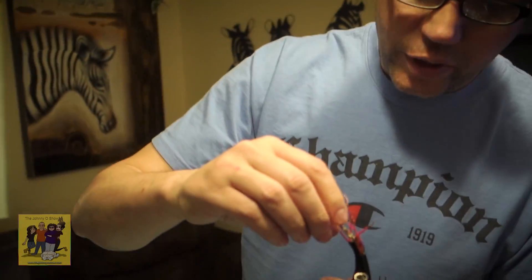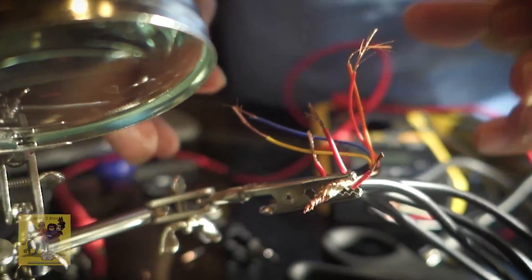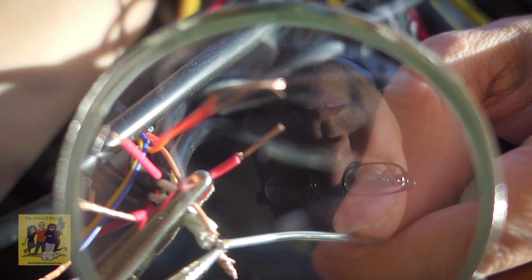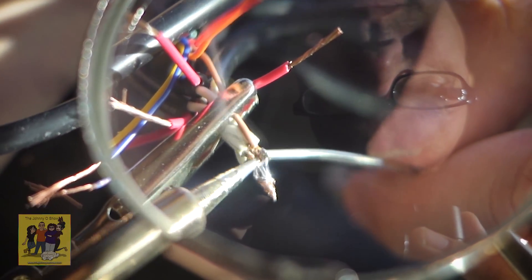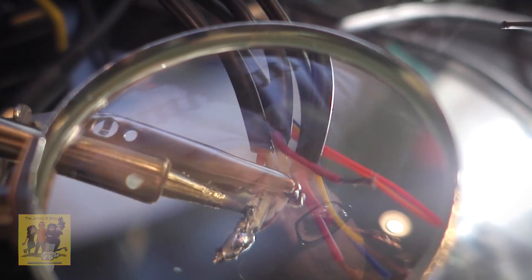We're going to put a bunch of solder on the ground splice to hold it all together. Ideally you'd get a little project box and mount a connector platform where each wire runs in and shares a ground bridge — but we're not doing that. It's ugly but it'll work. I don't have steady hands, so I'm rotating it around to get solder all the way around. Lots of solder — I know it's ugly but hopefully it works.